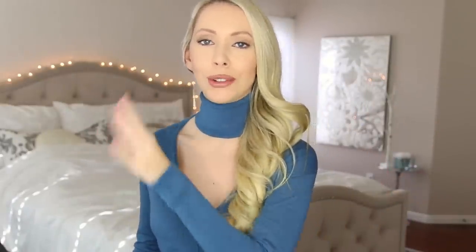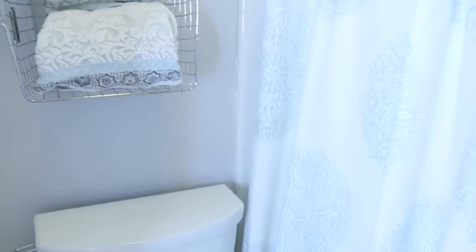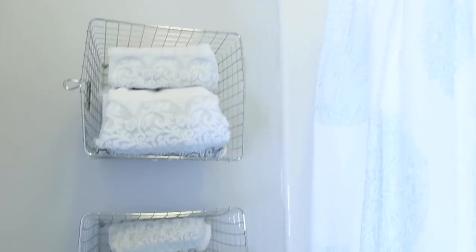The wall behind the toilet is also valuable real estate. If you don't have something here, it's definitely a space you want to utilize. You can put floating shelves here, or you can even just adhere bins onto the wall. I found these wire baskets and put them on the wall, and I'm using this space to roll up and store some extra towels.